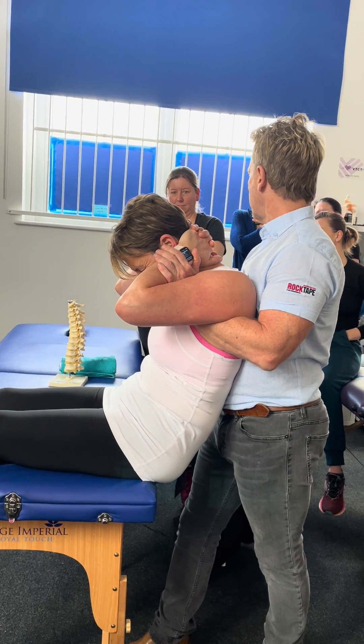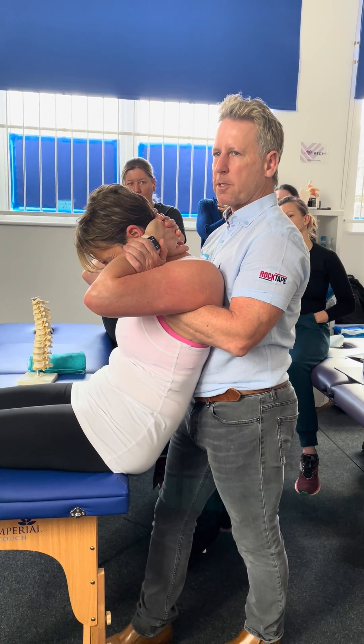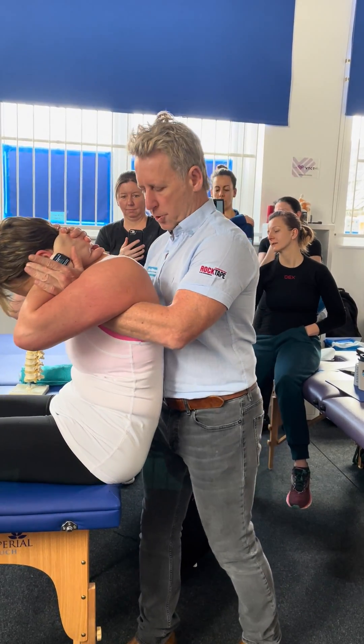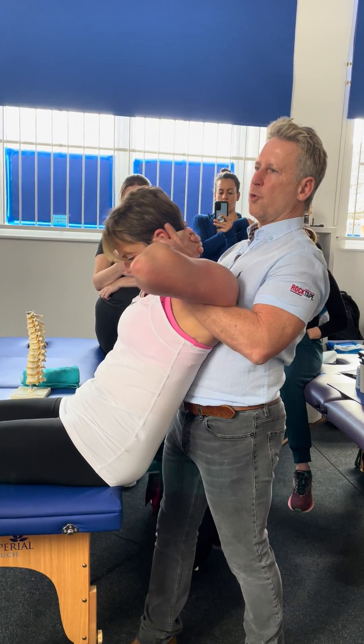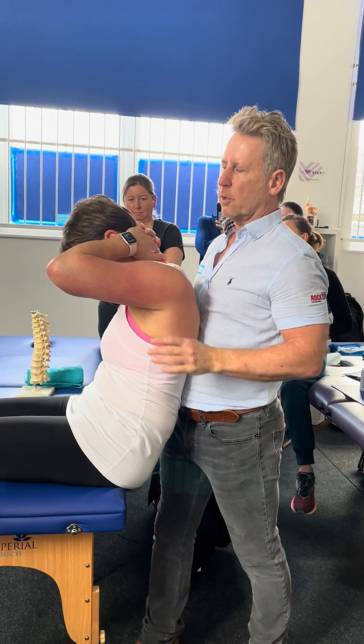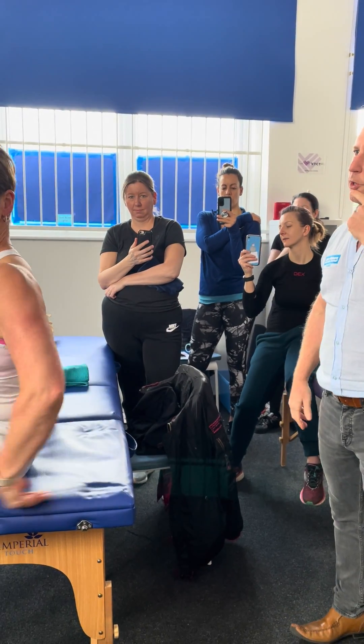It normally goes just on the set-up. So if it goes on the set-up, you know you're not going to cause a problem, because it's sort of like a mobilizing. If you bring it in and just do a little extra movement — just a little extra thrust and it goes. I almost did less effort there compared to my first one.